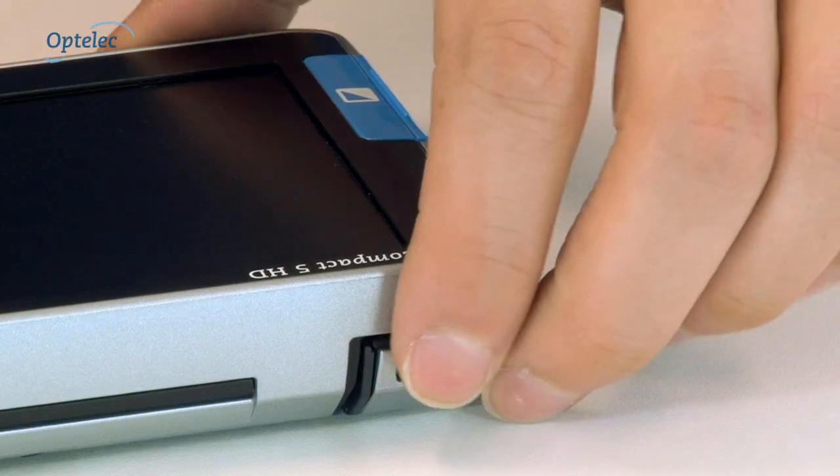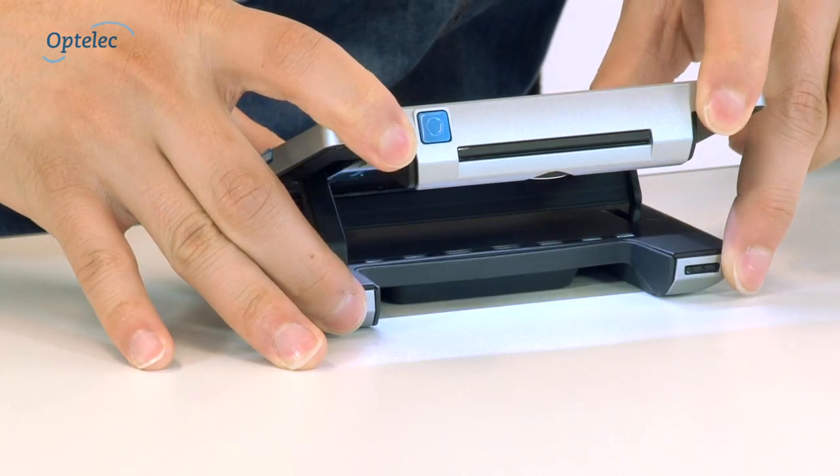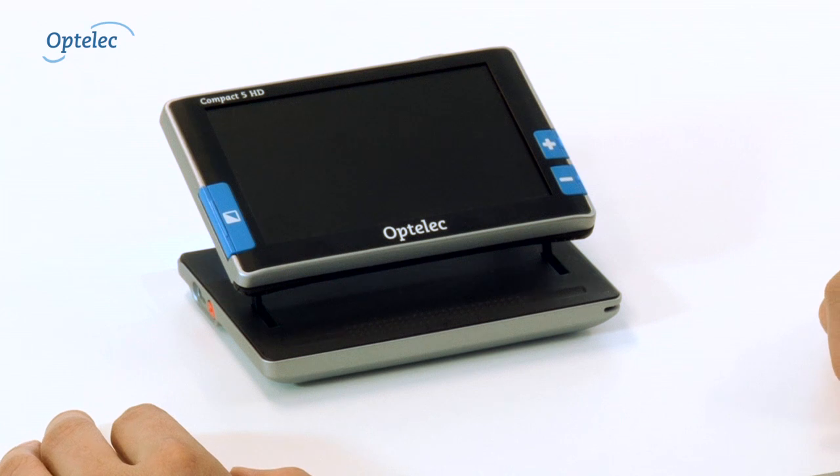Open the Compact 5 HD by placing your fingers on the markings and by lifting the screen up. The Compact 5 HD will automatically turn on.